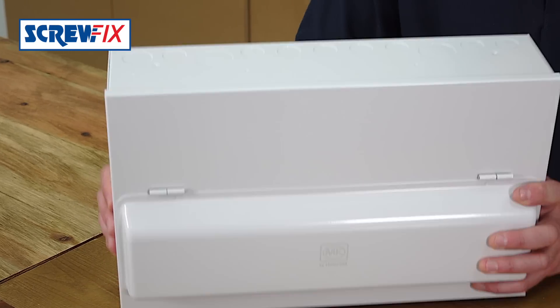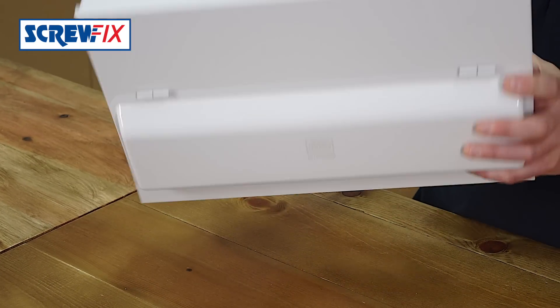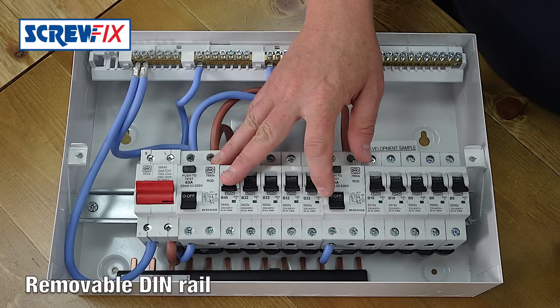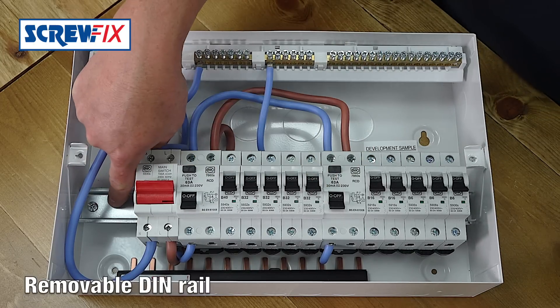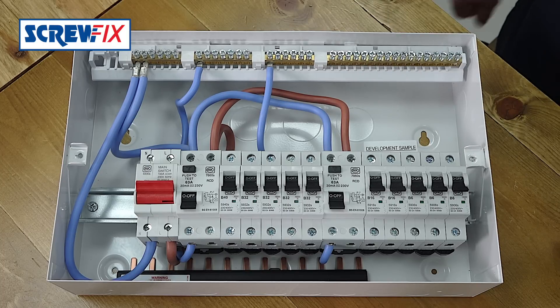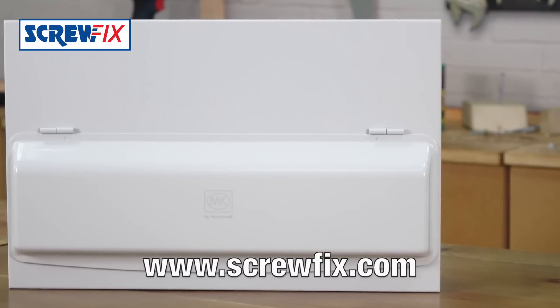There are plenty of knockouts all around the box for cable entries from any direction. You can easily remove the breakers from the DIN rail if you need to mount the box on the wall. As you can see, it's nicely laid out inside. There's loads of room to keep all your wiring neat and tidy. For more information on the latest price, visit screwfix.com.